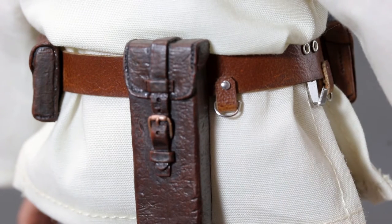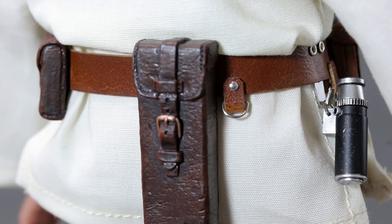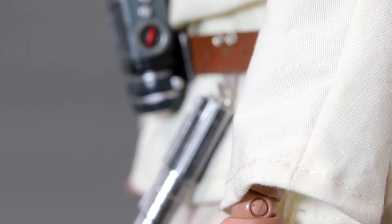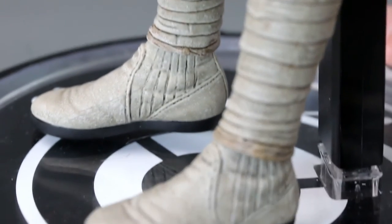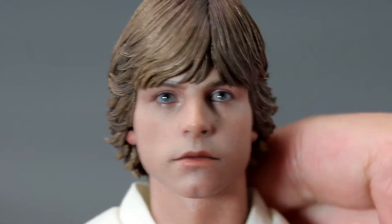The pouches on the belt are not removable but have nice details — they give you a leather feeling even though they're probably not leather. There's another hook I'm not entirely sure about on the belt. Turning it around, it's a nice looking piece overall. You can see the belt with the lightsaber, the hands going down to his boots. I like this look a lot better — he looks more like a Jedi in this outfit rather than someone who's going to pilot a fighter. It gives you the essence of Star Wars.